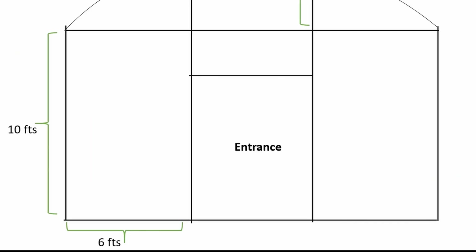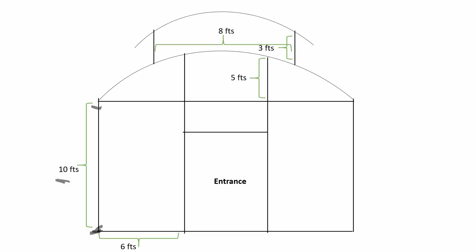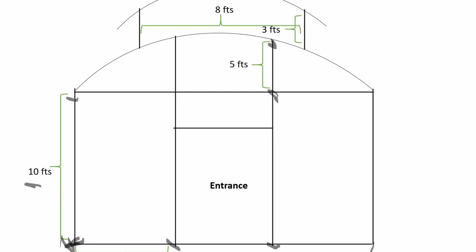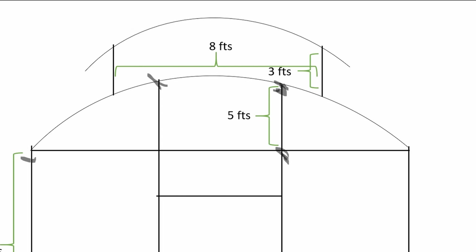Here is the size of the front side. The distance between one GI pipe to another is six feet. We can see four pipes on the front side, which means the total distance from here to here equals 18 feet. We can extend the same structure up to here — from here to here will be 10 feet, from here to here five feet, giving a total of 15 feet on this side.